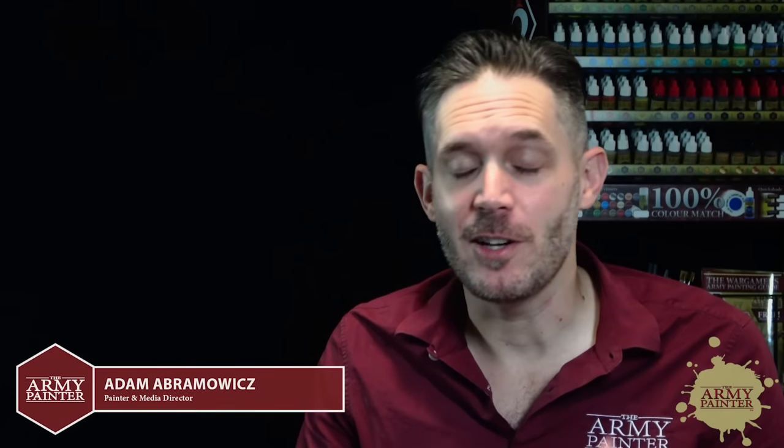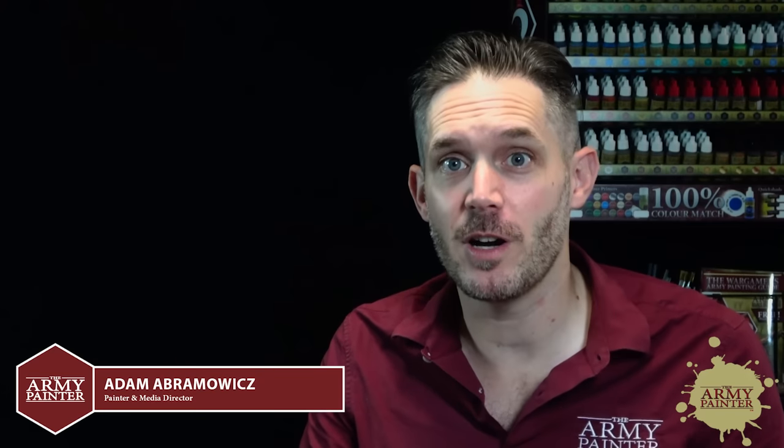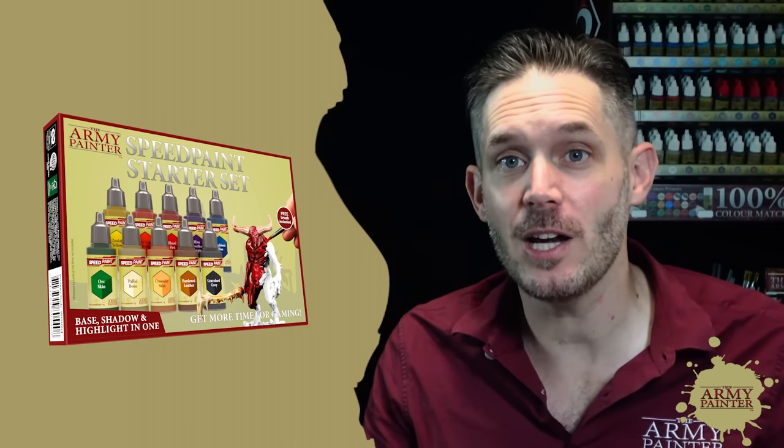It's easy to say that the Army Painter is born from speed painting. When we first launched the company 14 years ago, the very first product that we brought to market was our Quick Shade and the dipping method. We're reinventing speed painting with the new Speed Paints and today we're going to show you how to use them.